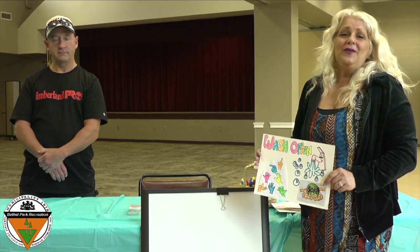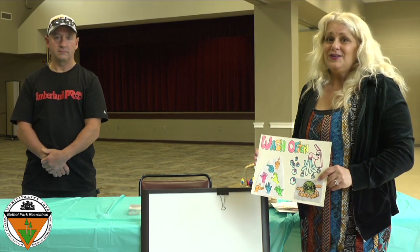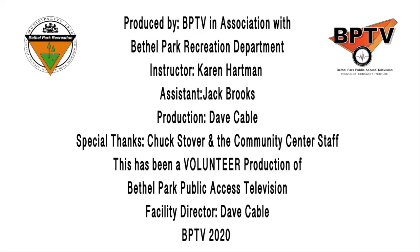Alright everybody, that's it for us. Thanks for watching — we had a lot of fun teaching you how to draw. We're going to sign off for now. Bye!